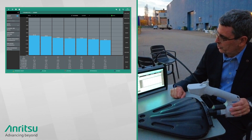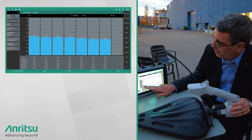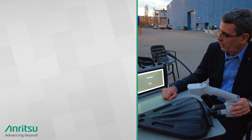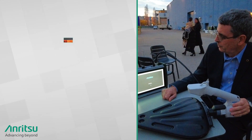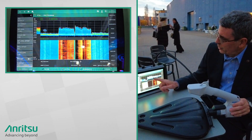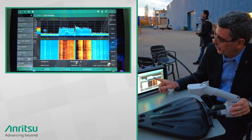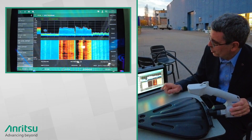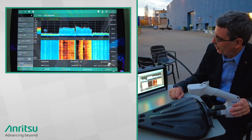The instrument also has a real-time spectrum analyzer. If I go into the real-time spectrum analyzer mode, I'm tuned here to the LTE bands and we can see a couple of LTE carriers next to each other. The total span here is 20 megahertz — these are about 10 megahertz each, these LTE carriers.